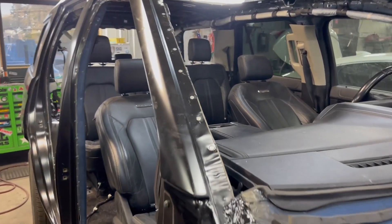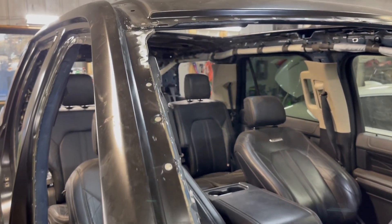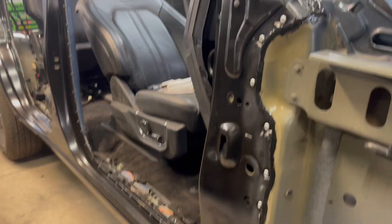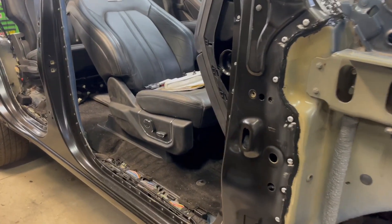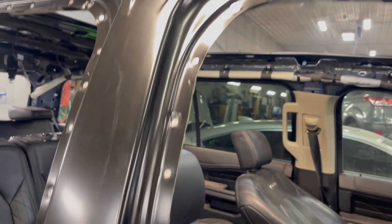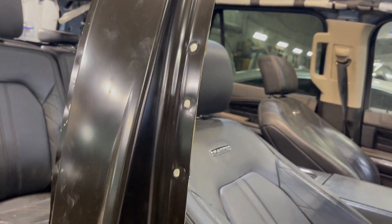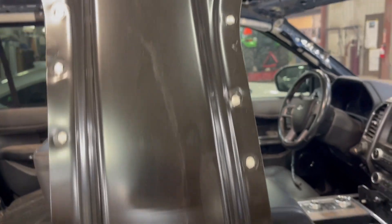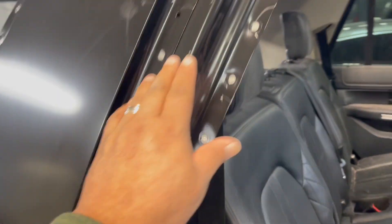I want to show you the different panels and the different metals and how this all gets welded on. This vehicle was hit on the side and they replaced the outer aperture. The welder we have actually creates a factory weld on each spot. It's a self-piercing rivet — this is all one panel, the aperture, and then this is a separate panel that goes over top, and then the quarter panel goes on after.